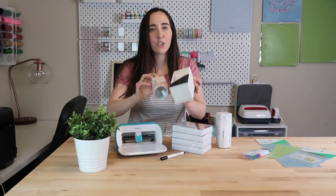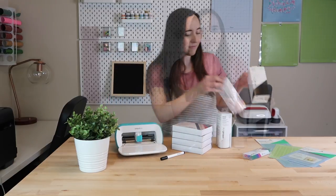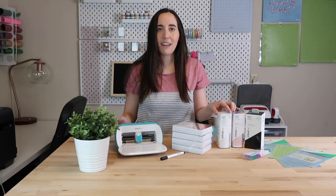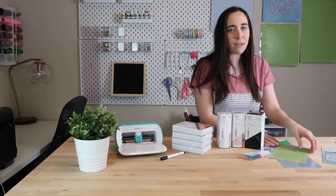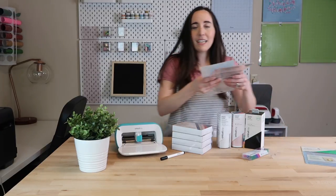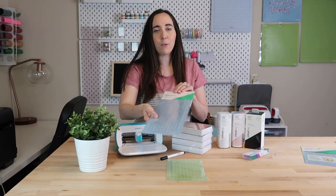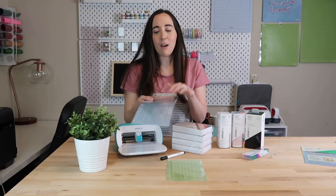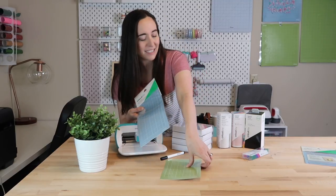Here are two rolls of Smart Vinyl that I picked up — this is a black 20-foot roll and then this one has a few different colors. You can also use your regular vinyl along with the new Cricut Joy mats, so I picked those up as well. This one came with the Cricut machine, and here I picked up the blue light grip mat. I'm also going to go back and pick up the green standard grip mat as well in this size.